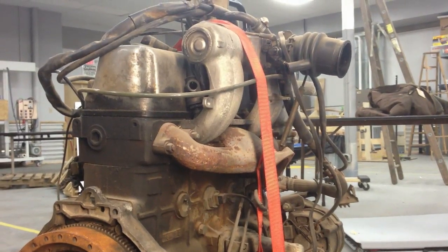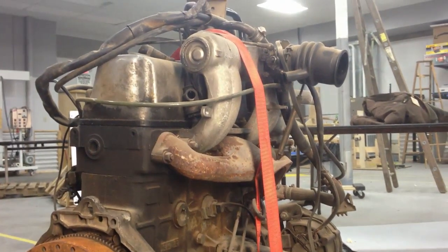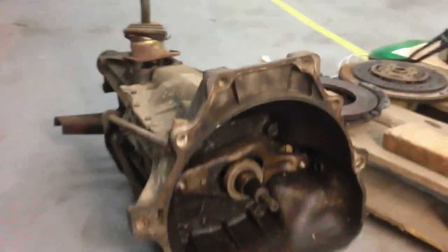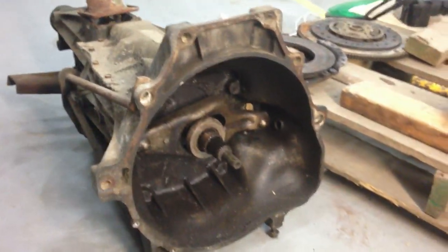So that is an engine, a 4-cylinder diesel out of a Mercedes 240D, and down over here, this is a 5-speed manual transmission from a Chevy S10 pickup truck.